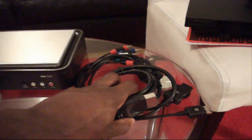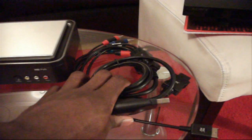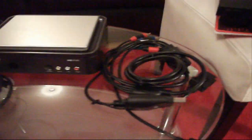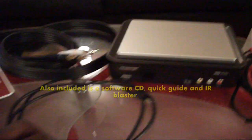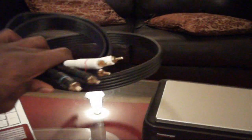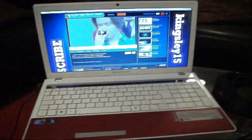Then you're going to need a component cable. Here I have a multi-compatible component cable and you can use it for the Xbox, Nintendo and the PlayStation. With the Hophag you get the Hophag itself, a USB cable, power cord, and the component cable to connect the TV to the Hophag. You're also going to need a computer and then the last thing you're going to need is an HD TV.